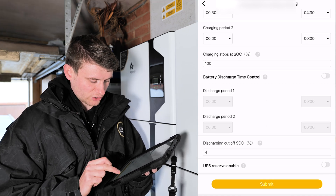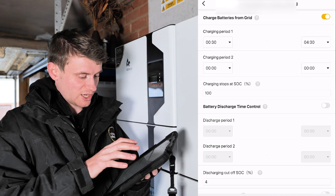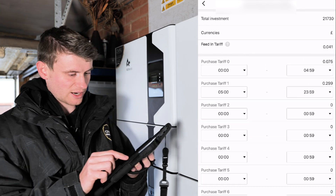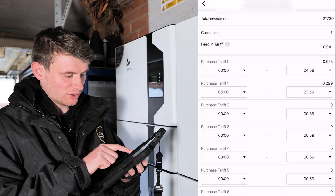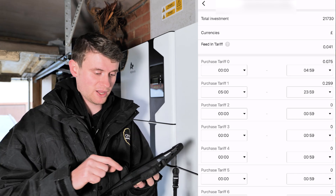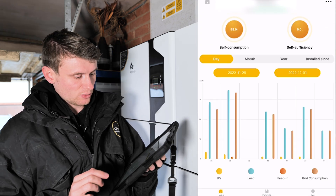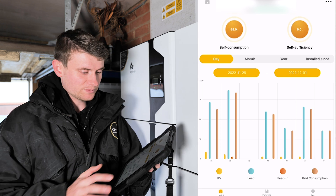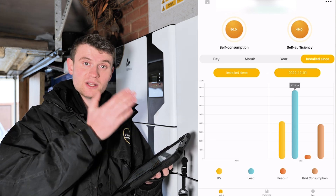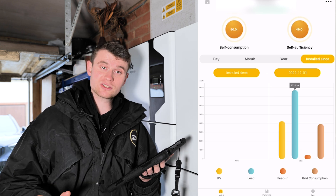There's a discharging cut-off of 4% with a UPS reserve enabled. The feed-in tariff is set at 4p, the off-peak purchase tariff is 7.5p, and the peak purchase tariff is 29p — the rest is blank as there are only two tariff periods. Moving to Statistics — looking at since installation — the total property load has been 7,735 kilowatt hours. The solar has produced 4,244 kilowatt hours in total, and only 440 kilowatt hours has been exported back to the grid.